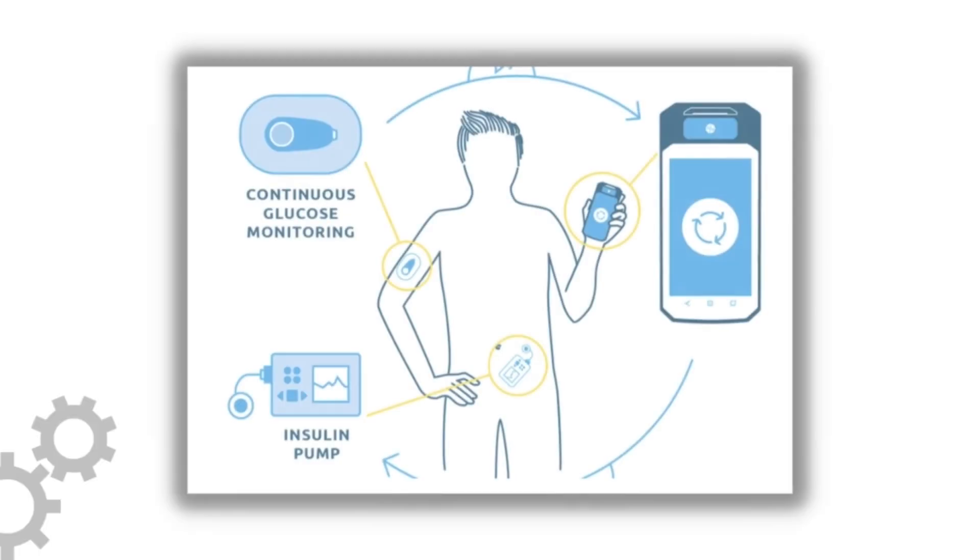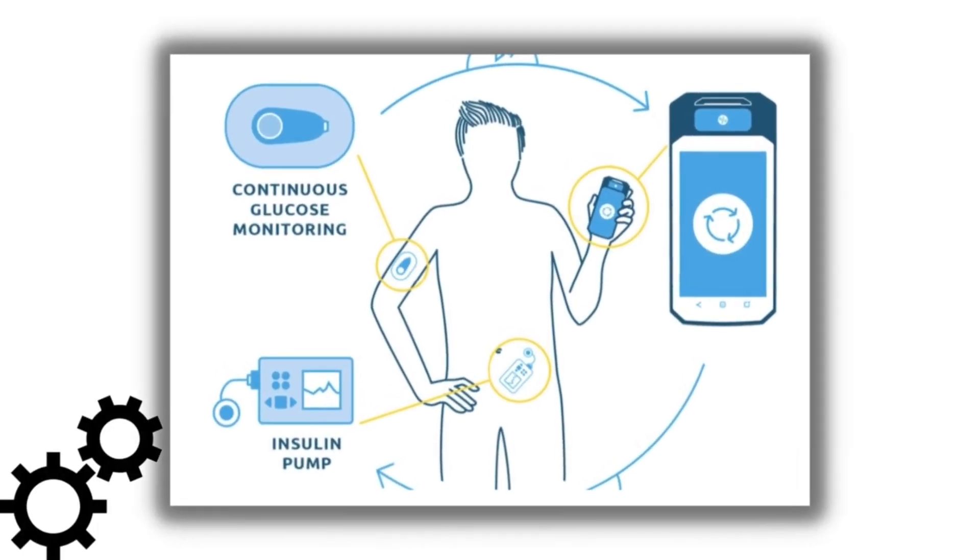I keep referencing and comparing this pump to the Omnipod because the Omnipod is really the only other tubeless insulin pump that's on the market, so a lot of the comparisons will be to the Omnipod. Now let's talk about something a bit more exciting: the automated insulin delivery system on this pump. All new pumps at this point really need to have an automated insulin delivery system to remain competitive, and the EOpatch is no different.